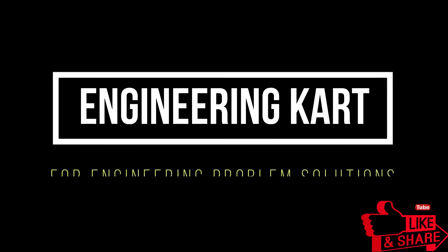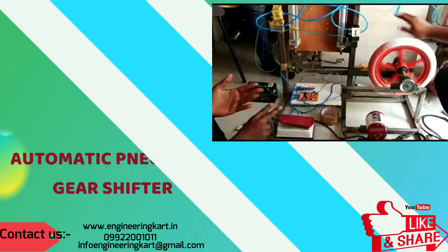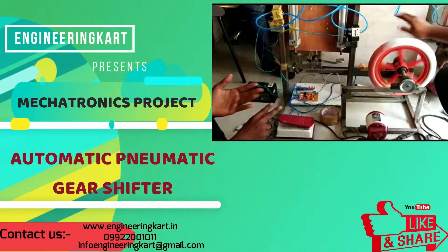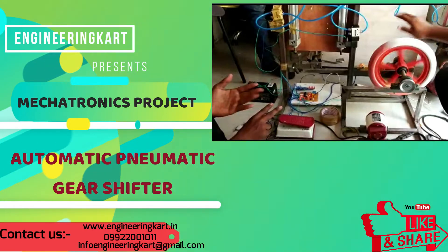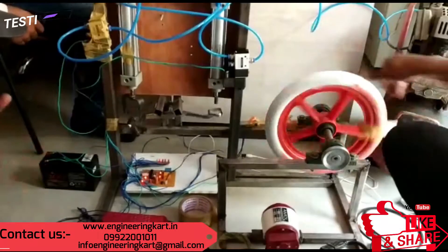Hello friends, welcome to our channel. We are bringing the best engineering technical projects for you. In this video we will see the prototype of automatic pneumatic gear shifter.